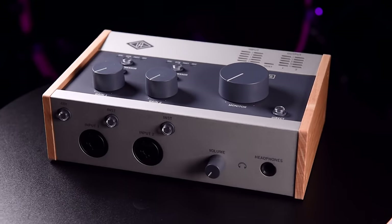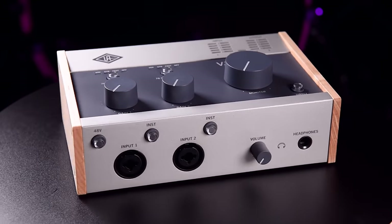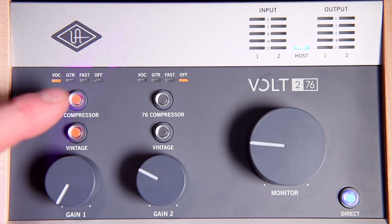On top of vintage mode, you may have heard the Volt has a sibling called the Volt 276, which comes with a built-in analog compressor. You can find out more about this and hear more audio examples of vintage mode in my full review of this interface.